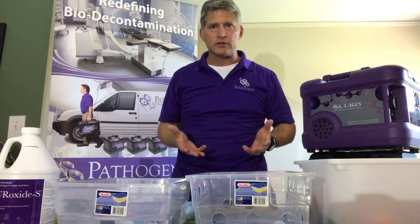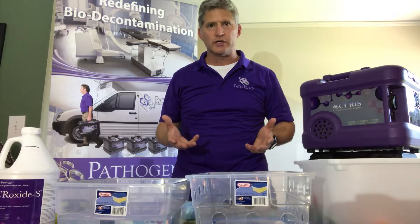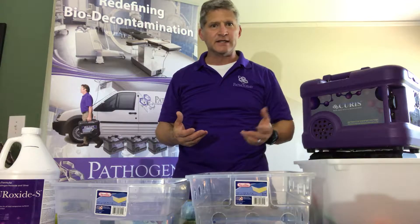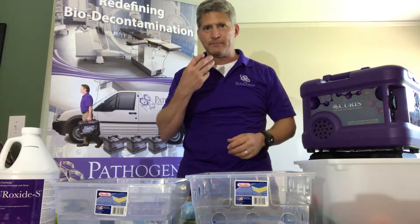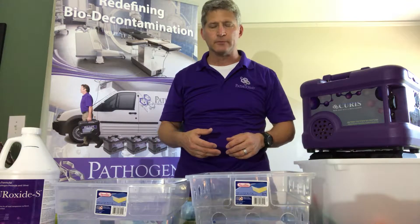How do daycares clean their toys? The small plastic toys the kids have in their mouth all the time — they put them down, another child picks it up, puts it in their mouth. It's a great way to transfer germs.